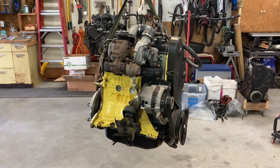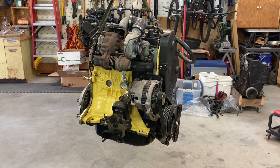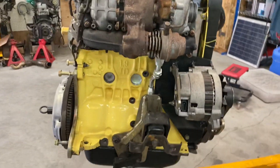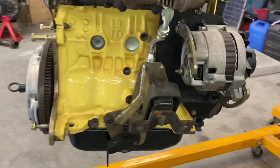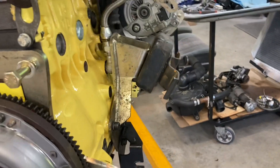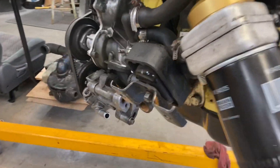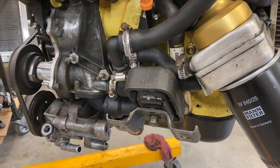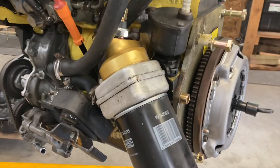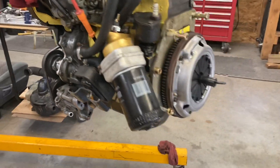There she is hanging on the engine hoist, getting ready to go in. I have put the Acme motor mounts on to bolt onto the block and adapt up to the Samurai motor mounts — so you use the factory Samurai motor mounts with the Acme brackets. I've also installed the angled oil filter adapter.